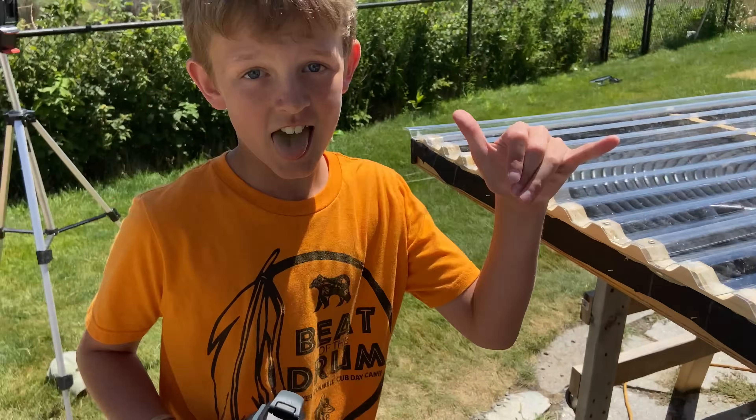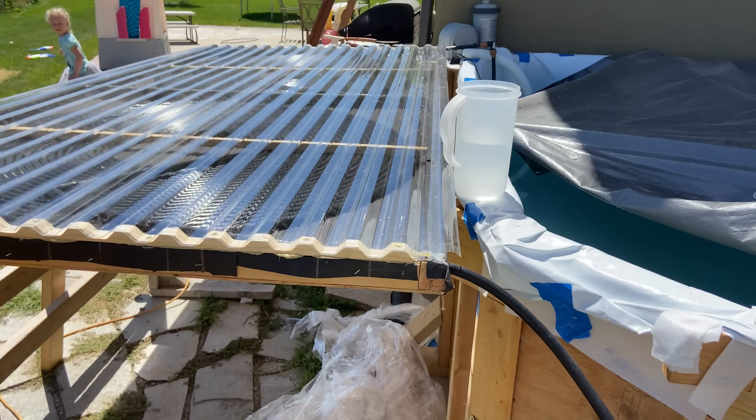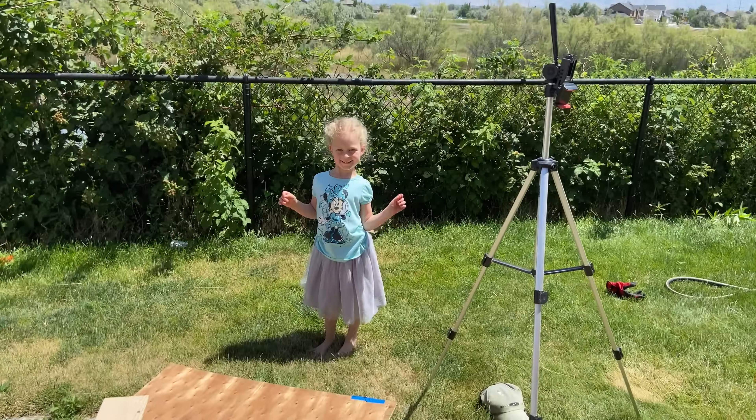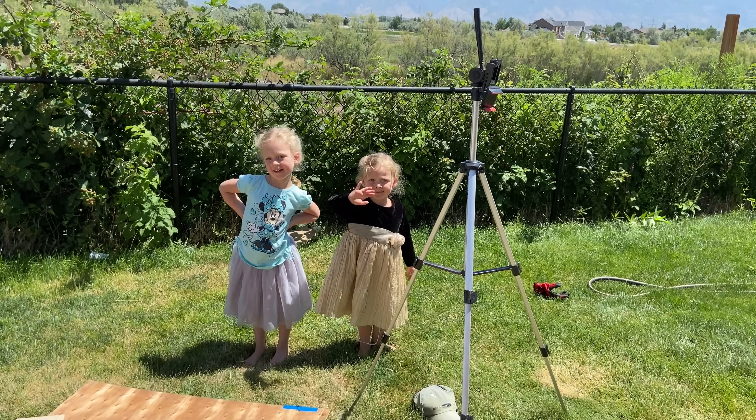So I hope you enjoyed it. Kalen was excited to build this — this was a lot of fun doing the water heater. We got a little crazy with it, but hopefully that makes the pool a little bit warmer and we can go swimming because the girls are ready. Okay, we'll see ya — say bye. Bye.